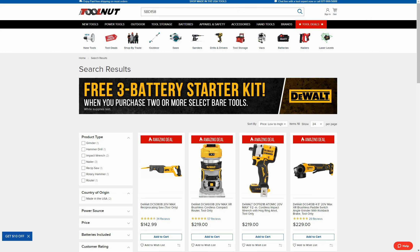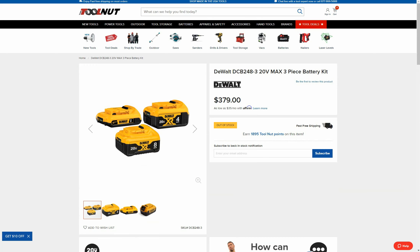Hey guys, welcome back to Struggleville YouTube channel. In this video I wanted to share with you this DeWalt promotion currently going on over at Tool Nut. For this promotion you need to purchase two select DeWalt 20-volt bare tools and you will get a free three-battery starter kit — and it's actually a pretty decent starter kit.